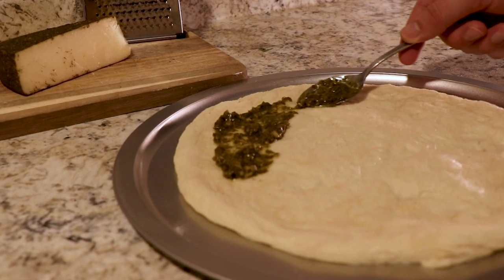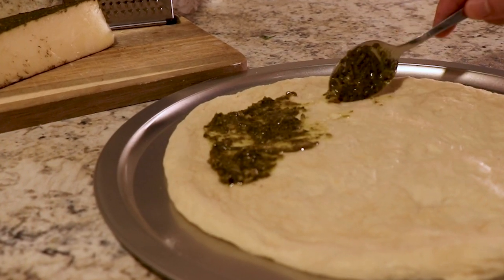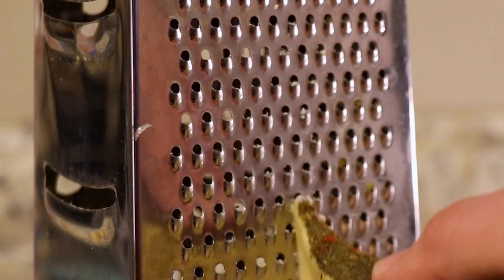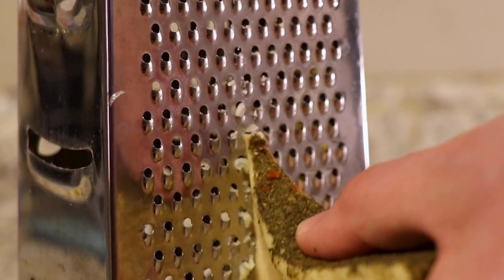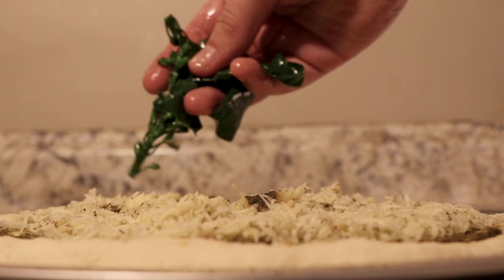I start with the pesto base, then evenly distribute the diced Aspabrock stalks over it before I add the cheese. Most people use mozzarella or parmesan or some kind of pre-made blend, but I find that a sheep's milk pecorino romano has a bolder, more robust flavor. I like to get mine directly from Rome whenever I can, and never anything that's been aged less than a full year.